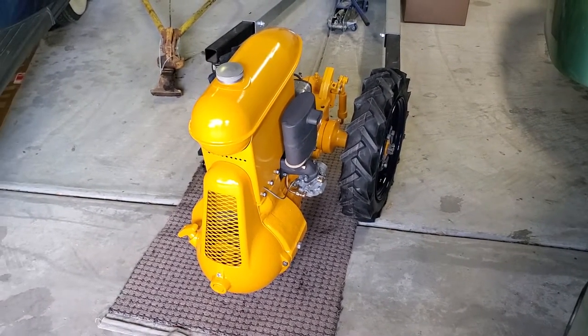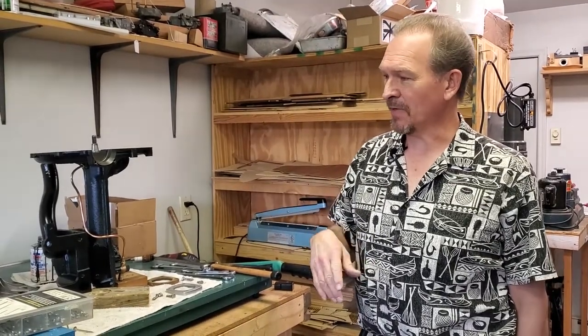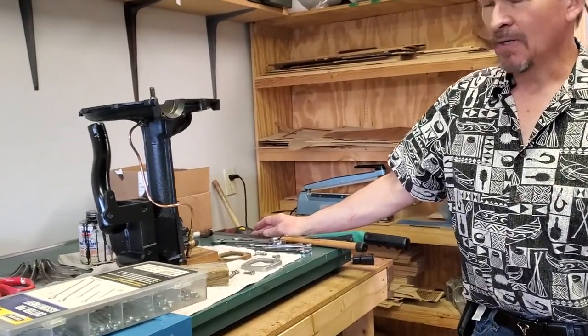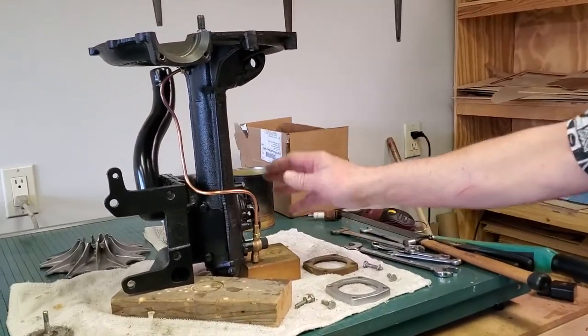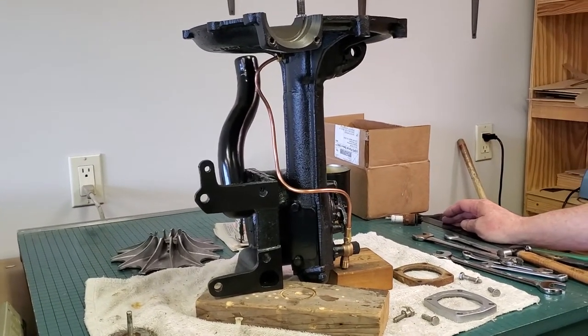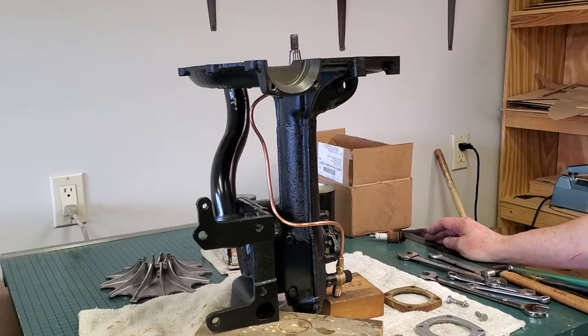Here we are up in the machine shop. We have a supercharger here that belongs to a customer — most of the time now I'm actually spending time working on customer projects. This particular supercharger, by the time we're done, is going to have been the most extensive, most difficult, and unfortunately most expensive restoration I've done, and I'm going to explain why.